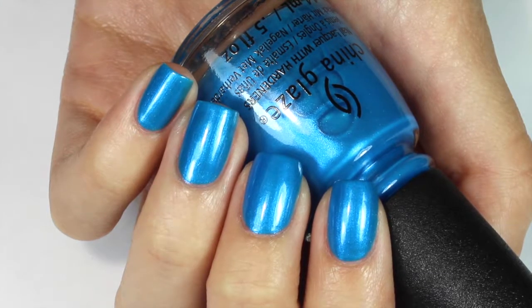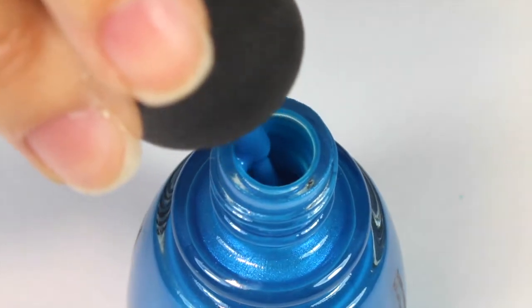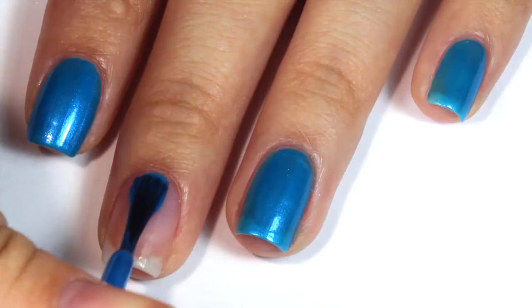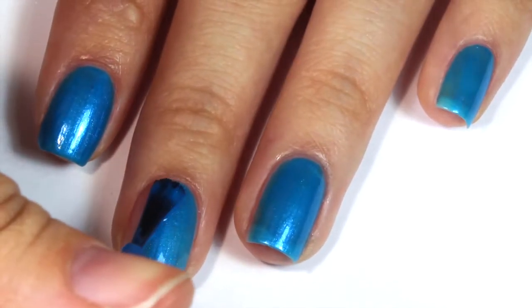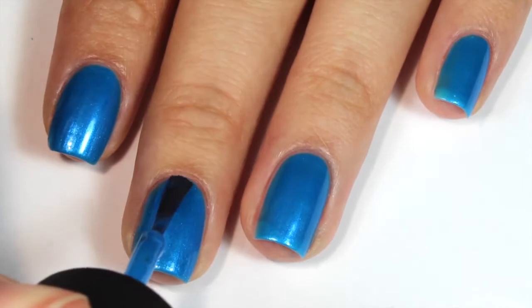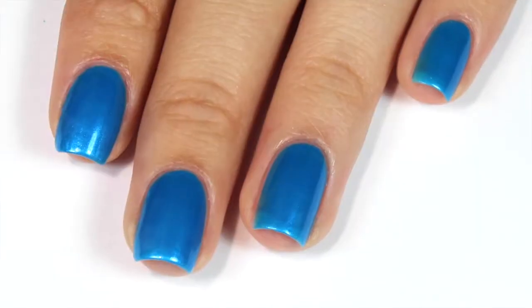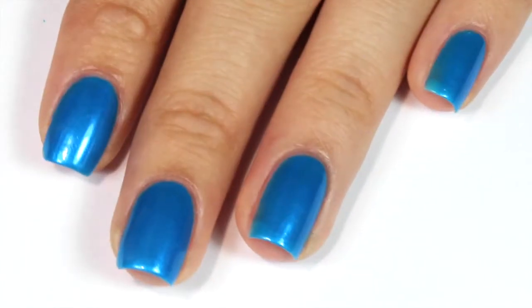The next one is this gorgeous blue shimmer polish called I Truly Azure You. This one is one of my favorites because I think it's absolutely perfect for summer — great formula and perfect in 2 coats. Personally I don't usually like shimmer polishes like this, and I've tried different similar ones before, but I've never liked them as much as I like this one. I think it would be awesome to wear to the beach or just on any summer day.